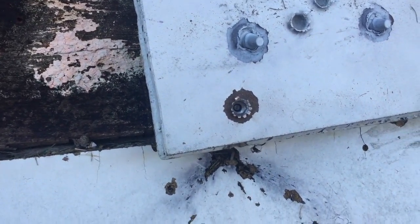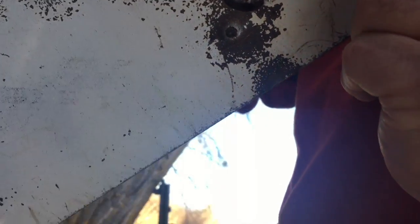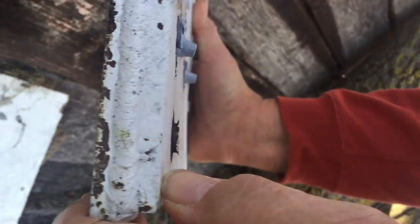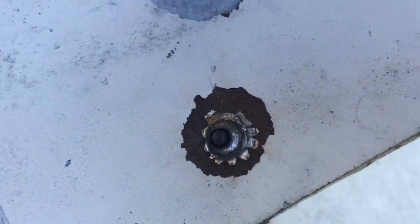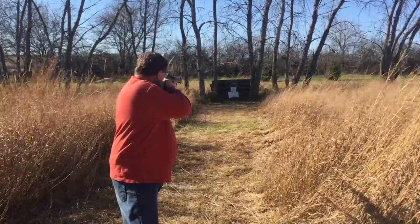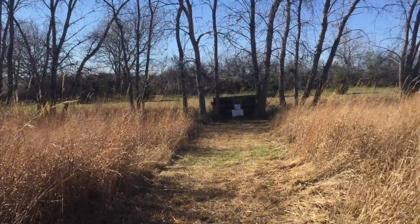We hit it with one shot — look at the backside right there. You can see clear through right here — you can see the tungsten tip out of the round is stuck in there. The bullet almost went through it — you can see the tungsten tip right there. Let's take a couple more shots and see if we can keep hitting it and see if it will go all the way through.